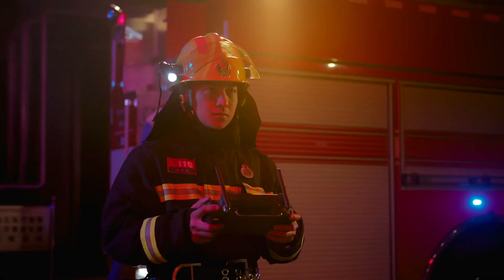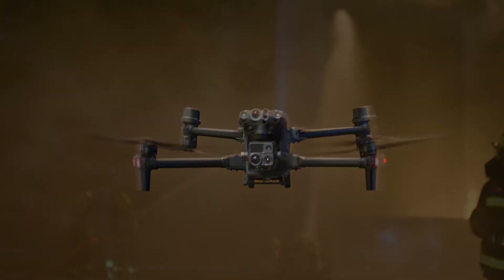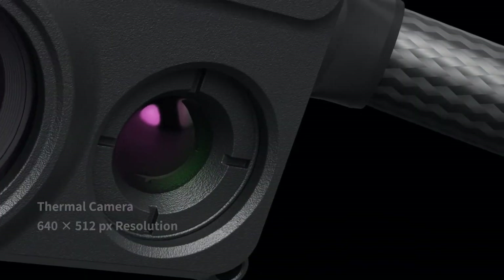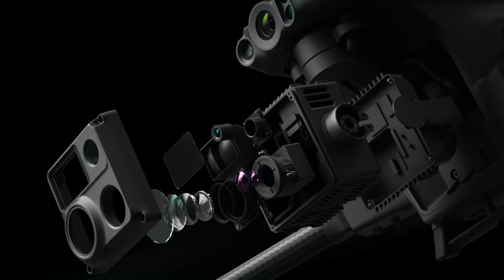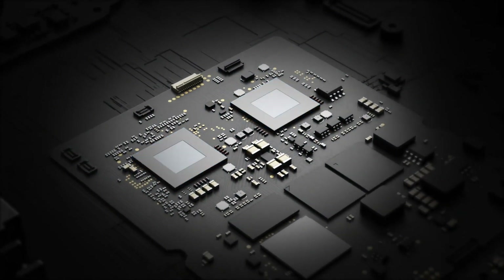Meet the new generation of enterprise drones: the Matrice 30 Series. 16x optical zoom camera, thermal camera, wide camera, and a laser rangefinder. The M30 is a new standard for hybrid payloads, powered by DJI's latest flight controllers, image transmission, and image processing technology for next-level performance.